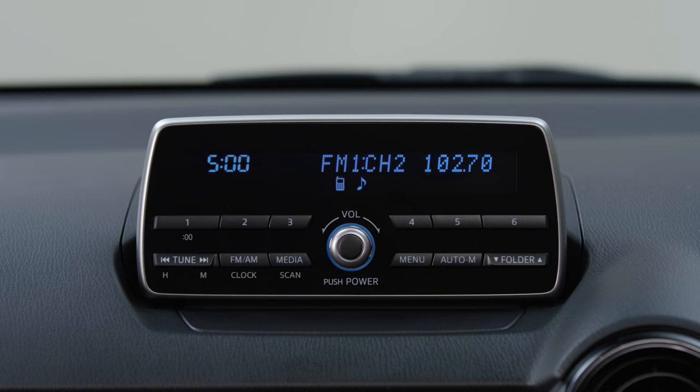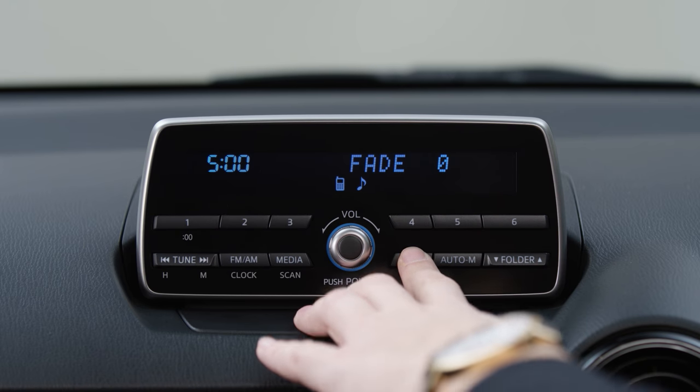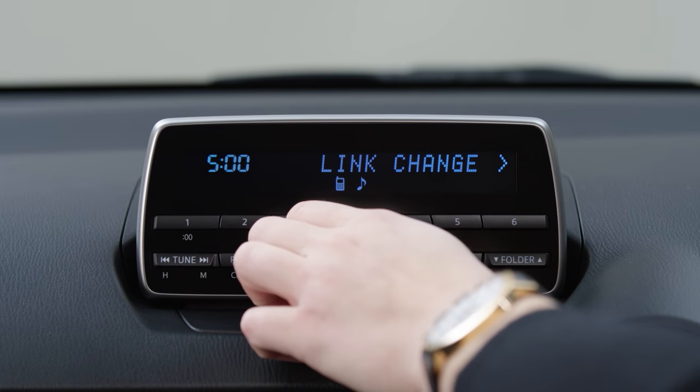To delete a device, use the menu button to scroll to BT Setup. Select BT Setup by pressing the volume dial, and then scroll through the menus until you find pair delete.